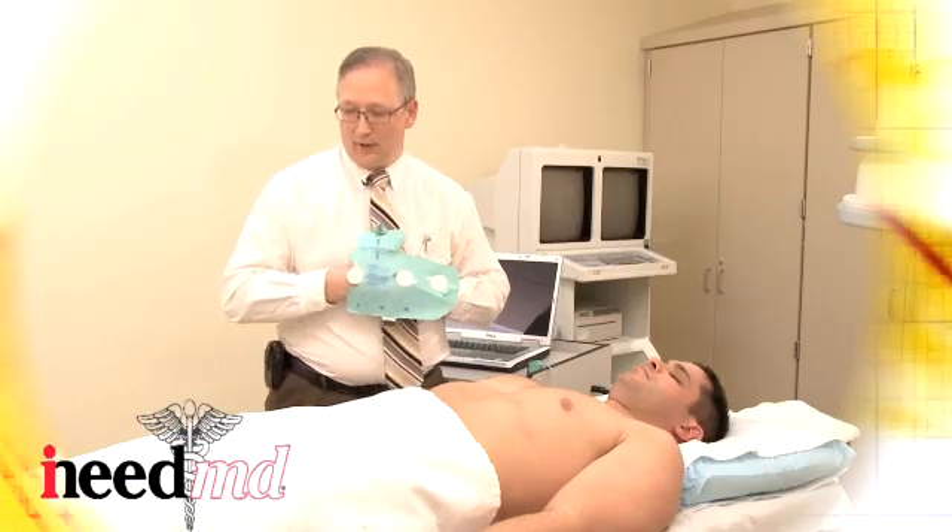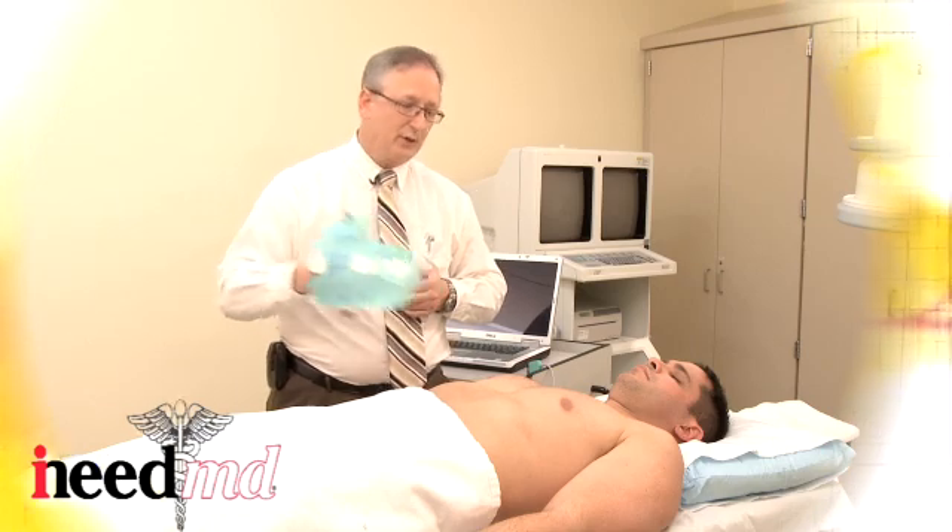The patient should be lying down with his legs straight and his arms to the side.